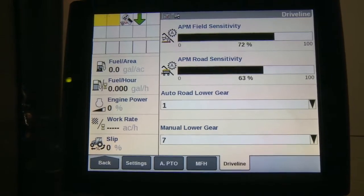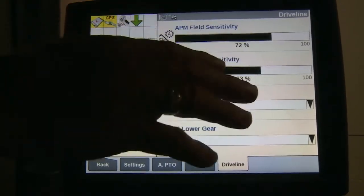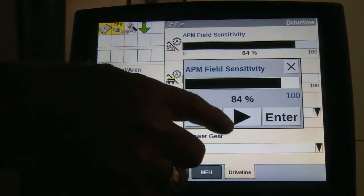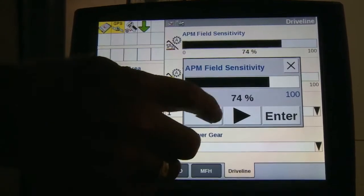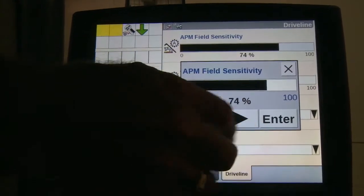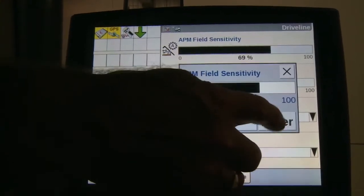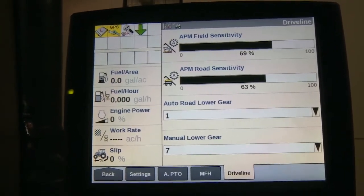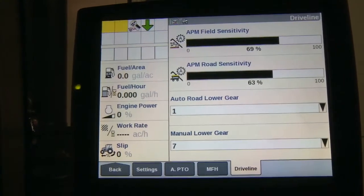In order to adjust the APM sensitivity, this would be the top screen for in the field. It is nothing more than a scale adjustment. I like to set it somewhere around the 70 percent level, so the tractor doesn't upshift and downshift as often.